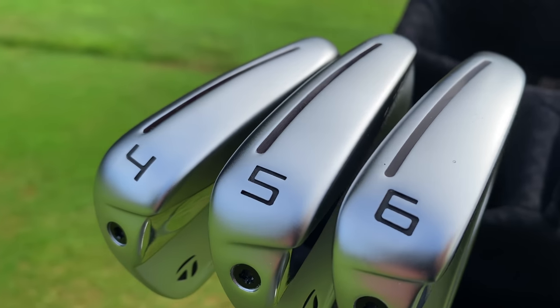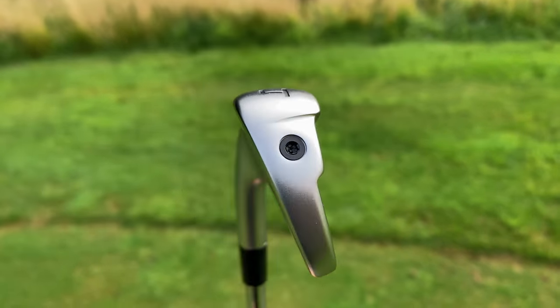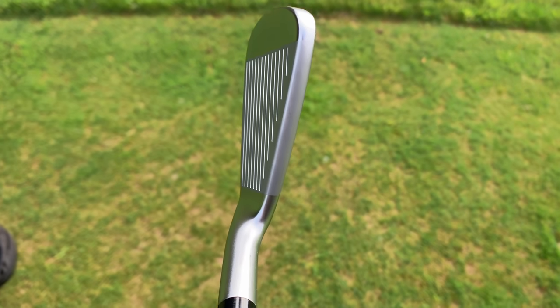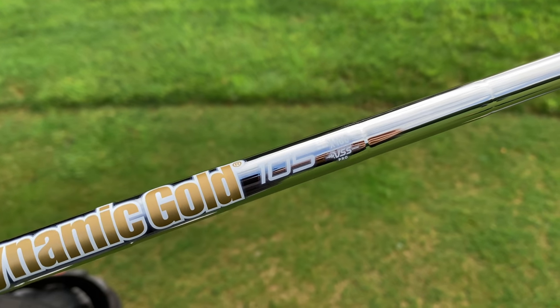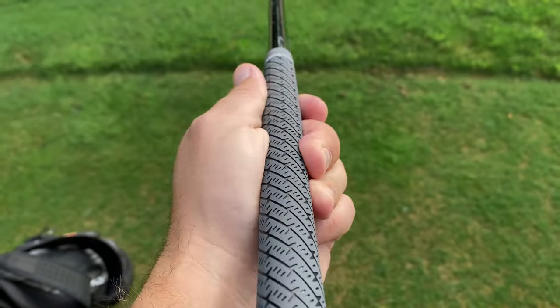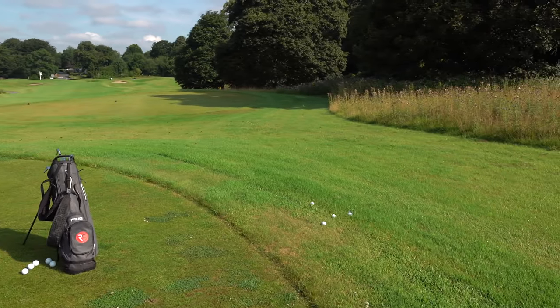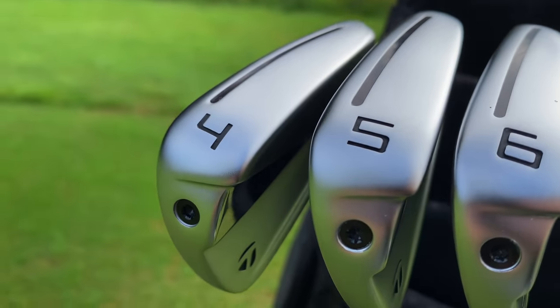I've now come to a quiet tee because I really want to test these long irons, certainly the four and five iron. It wouldn't seem strange to have a set like this in a very good player's bag — a scratch handicapper, even a golf pro. But also someone like a 24 or 28 handicapper could play with these irons because of the forgiveness level. So let's see if they are forgiving — I'm going to hit some off the tee and also some in the rough to test how much forgiveness I can get with these long irons.